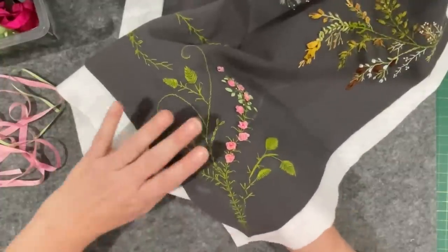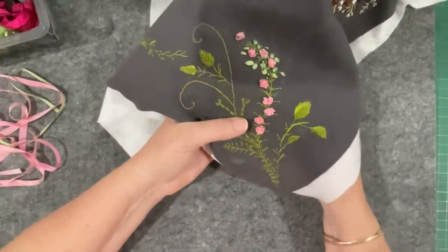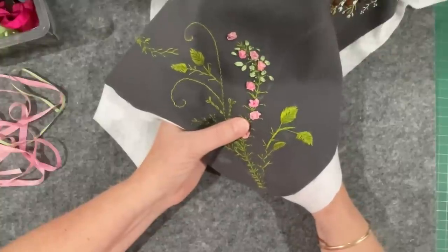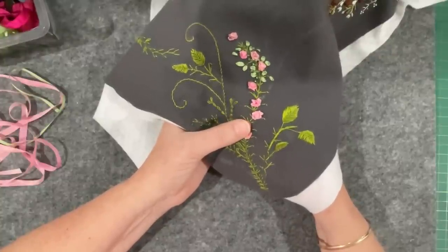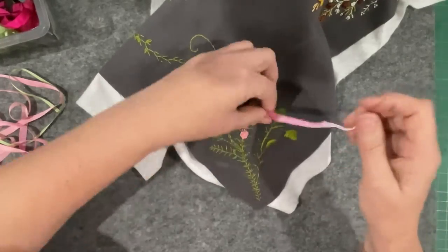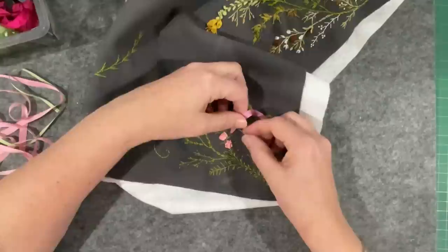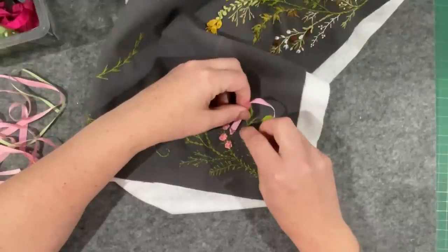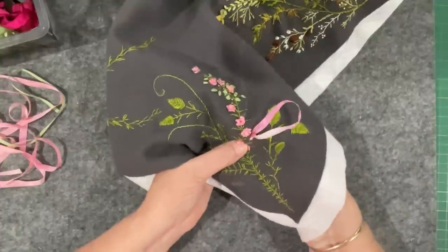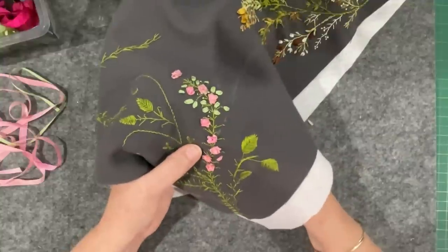I might leave it at that because I don't want to thicken it up too much - I'd rather do something else down there. I wonder if I can do a bud - of course I can do a bud. I'll just have a little bit of pink and then do the old leaf routine. I think that'll work. Give it a go, and then I'll need to do a little stem out to catch a little bud, so we'll do a couple.